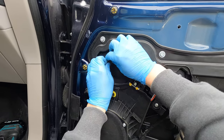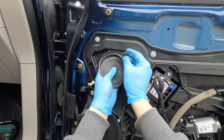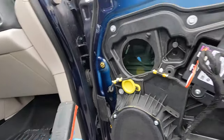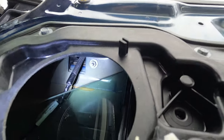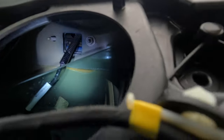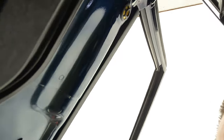The next step is to remove that inner cover. You might need a flashlight. There are going to be three 10 millimeter nuts — here's one, here's another one, and the third one is all the way on top — that's the hardest one.